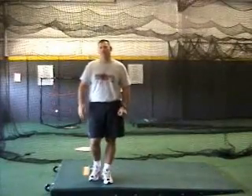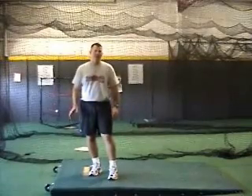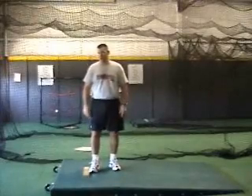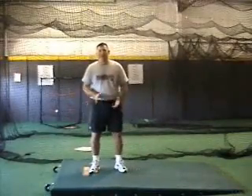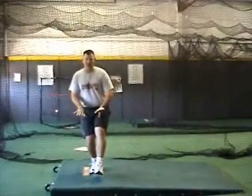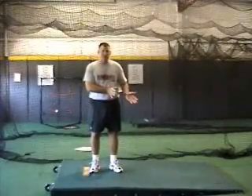One of the most common mis-teaches that promotes poor lower half efficiency is telling the pitcher to push off the rubber. When coaches tell pitchers to push off the rubber, several negative things happen. First, the pitcher will have to get more flexion in his back leg in order to try to get extension. In doing this, he will take all of his momentum and sit right down over the top of the rubber, which kills his momentum and hurts his balance transfer.